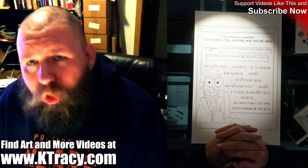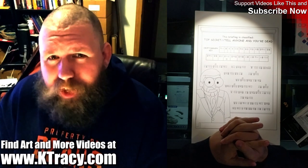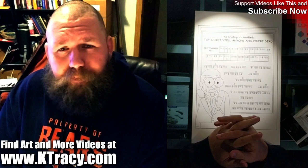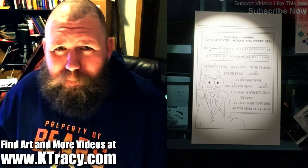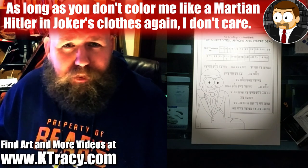If you're interested in coloring along, you can find the coloring book at ktracy.com or on Amazon if you want to try saving on shipping. I'll warn you now, I can't sign it if you buy it on Amazon. But it's a coloring book, so what do you care? Get it wherever it's cheaper for you.